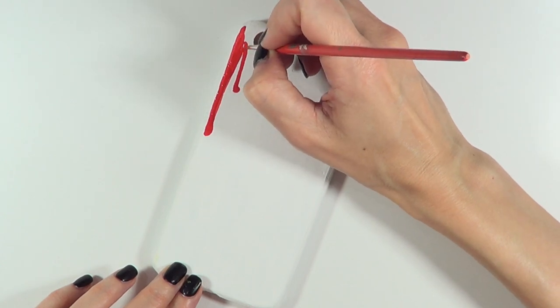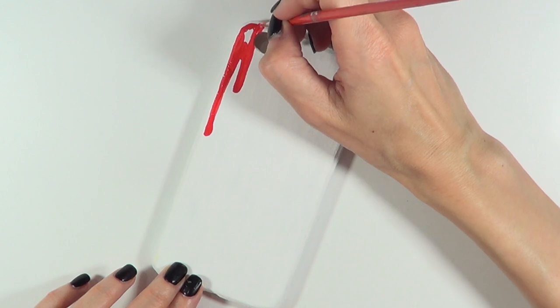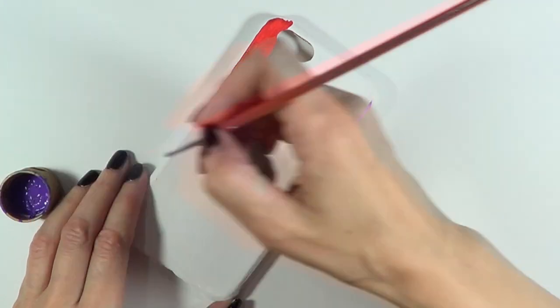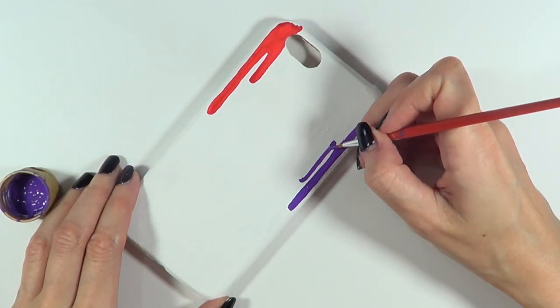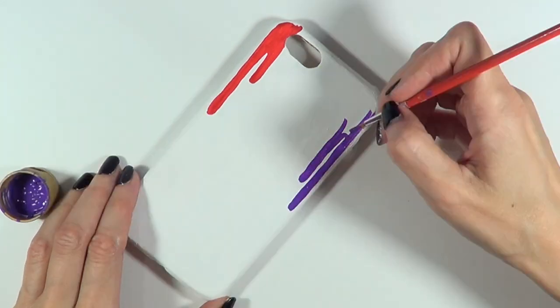I'm making a couple of those splashes together — not perfect lines — then I'm going to be working on the other edge or side of the foam case just so all my colors have enough space. There are six colors, so keep that in mind. Next I'm taking my purple acrylic paint and doing the same thing, just drawing lines.